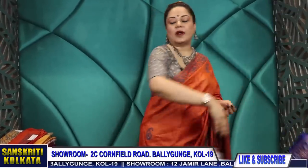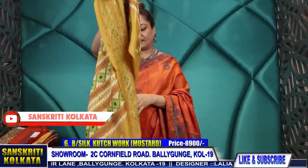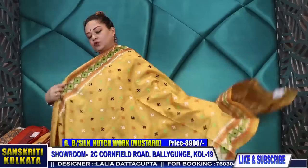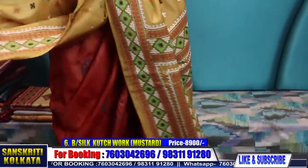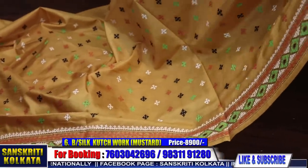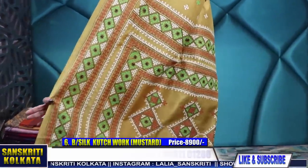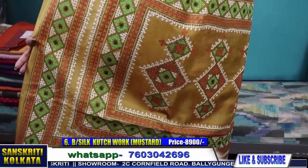We have two branches in Kolkata. One is 12 Jamir Lane, Baliganj, Kolkata 19, near Baliganj Railway Station — open 10 to 8, closed Sundays. The other branch is 2C Cornfield Road, Baliganj, Kolkata 19, near Citizen Park. For more options check our Facebook page Sanskriti Kolkata — the link is in the description — and also our Instagram page, where photo albums are available.